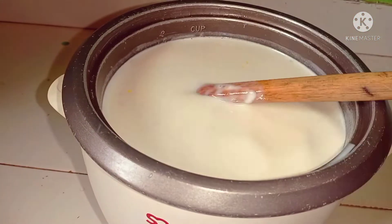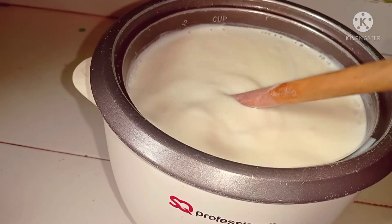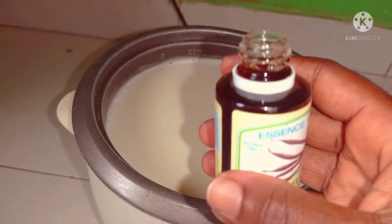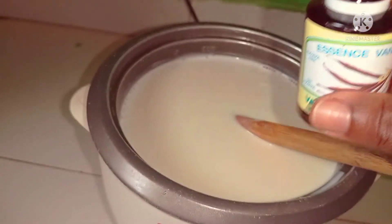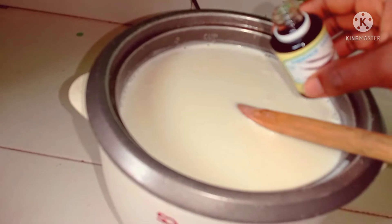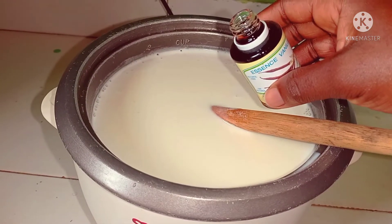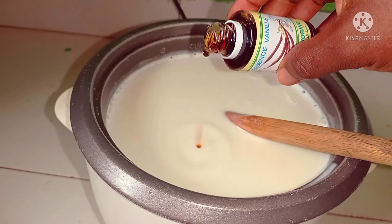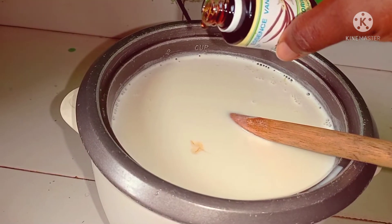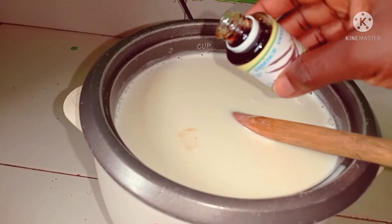The condensed milk is already sweet, so I'm just going to add two cubes of sugar to limit the sugar level of my ice cream. I'm also going to pour some drops of vanilla essence into my ice cream to give it a flavor.